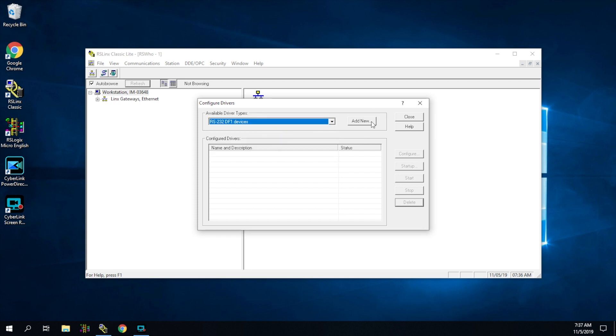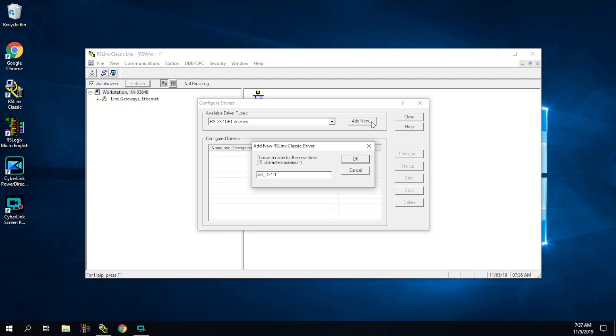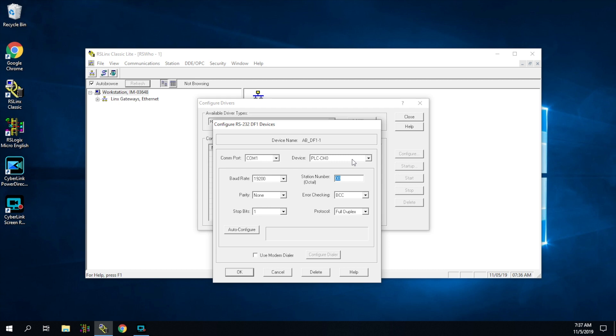Select RS-232-DF1 and hit Add New — we're just letting the software know how we've connected. It will ask you to name the driver. Naming isn't really important unless you have many different PLCs, so you can just leave it as the default and hit OK. It will pop up the configuration screen. In the top left, it's asking which COM port we need — we already found it's COM port number four. Click that, and the rest of the fields will fill themselves out automatically. You should never have to adjust any of this.